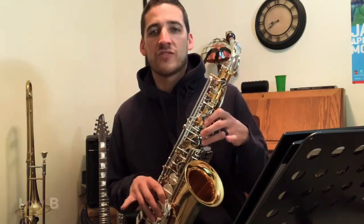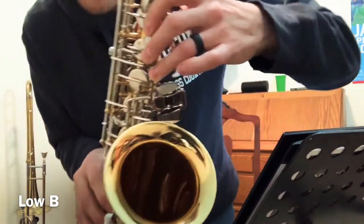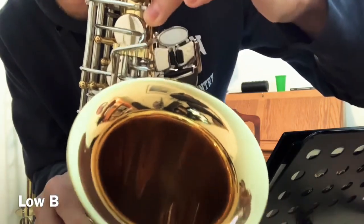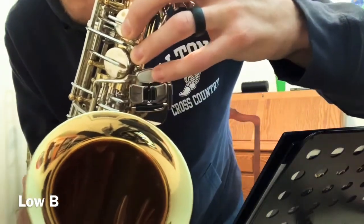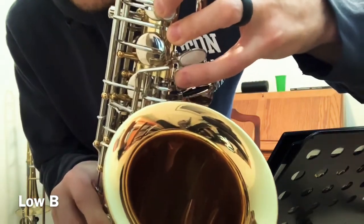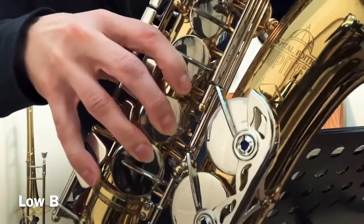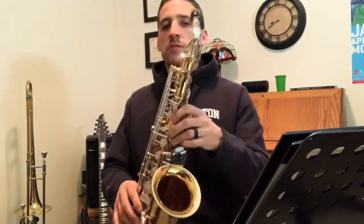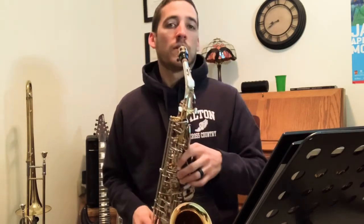We're going to go down to a low B today. It has us using both pinky fingers — the lower pinky here and this pinky right over here. Now some of the key shapes depending on the brand of saxophone may be slightly different, but it's this inside key right below the G sharp key. This is the one, two, three — this little guy's your G sharp key — and this is how you play the low B. When you play this one, you still have to have all of these ones down. So let's hear what it sounds like — we're going to start on a G and slowly make our way down the instrument, adding this one.